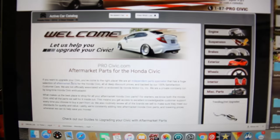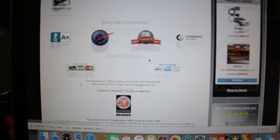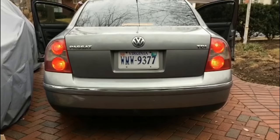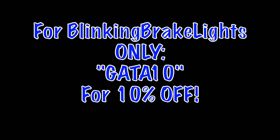Make sure you guys check out www.procivic.com for all your 9th gen Civic needs, and also make sure you guys check out www.blinkingbrakelights.com for blinking brake light tail bulbs, which can help you better be seen and safe in traffic. Use the code GOTTA10 at checkout for 10% off.